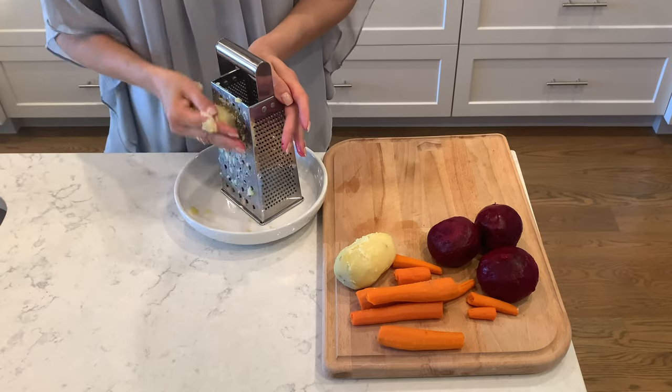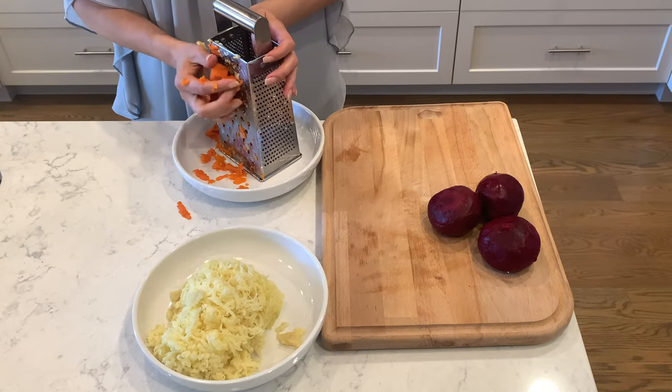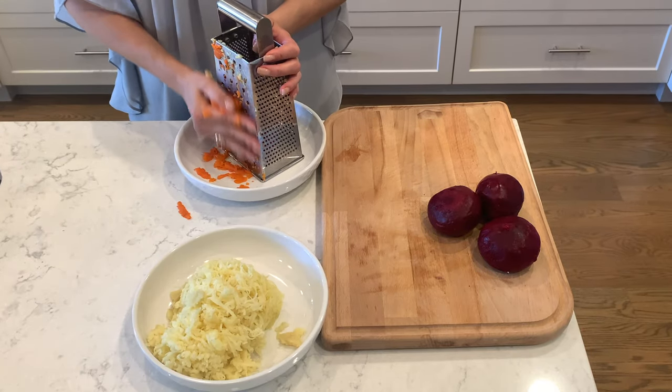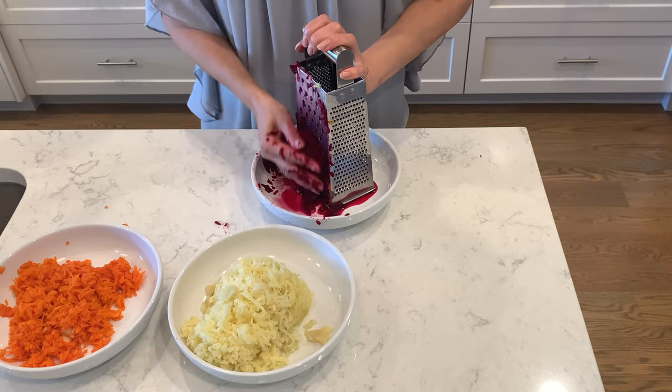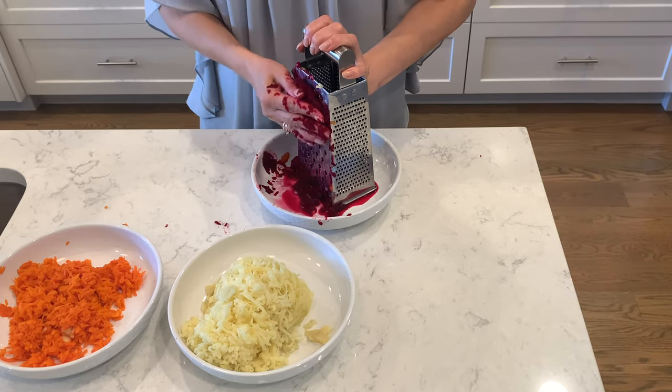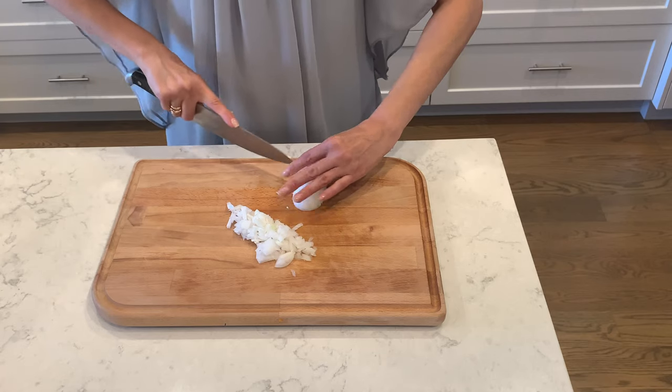Add a little bit of water if needed and let it simmer for five minutes. Meanwhile, I'm going to shred three boiled potatoes and four boiled carrots, and three cooked beets. Chop one onion.